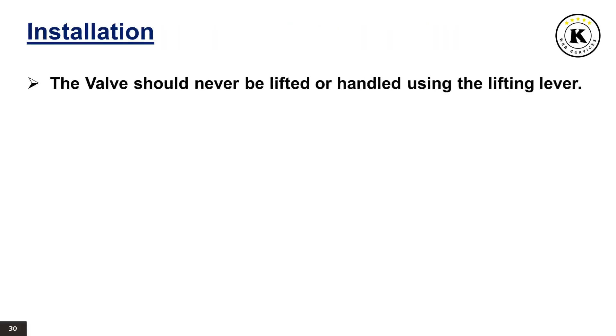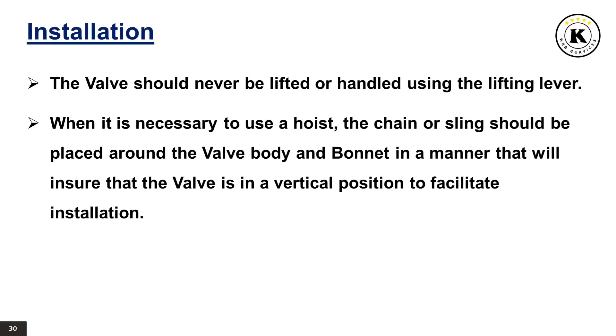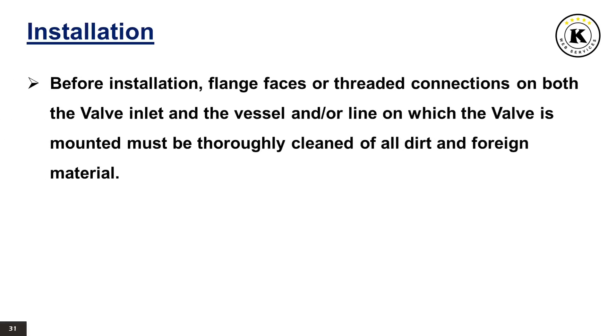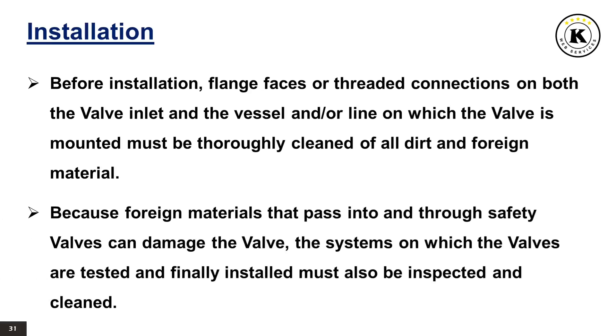Installation. The valve should never be lifted or handled using the lifting lever. When it is necessary to use a hoist, the chain or sling should be placed around the valve body and bonnet in a manner that will ensure that the valve is in a vertical position to facilitate installation. Many valves are damaged when first placed in service because of failure to clean the connection properly when installed. Before installation, flange faces or threaded connections on both the valve inlet and the vessel and/or line on which the valve is mounted must be thoroughly cleaned of all dirt and foreign material. Because foreign materials that pass into and through safety valves can damage the valve, the systems on which the valves are tested and finally installed must also be inspected and cleaned.